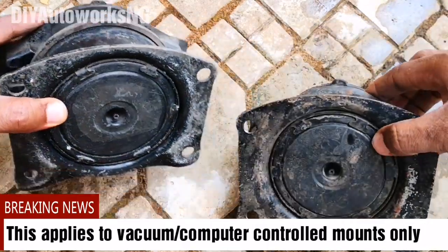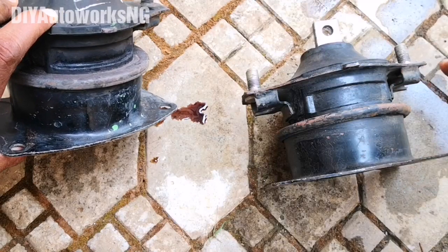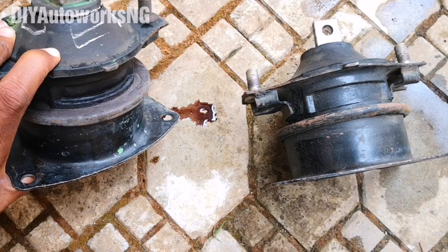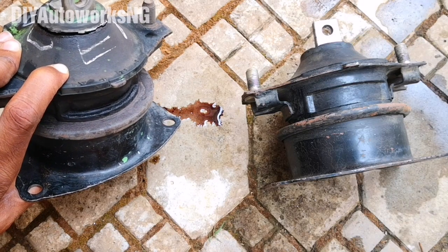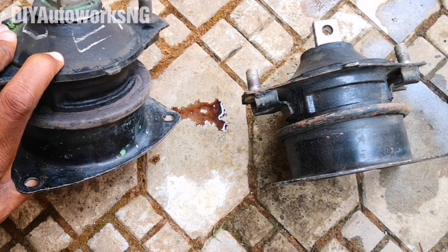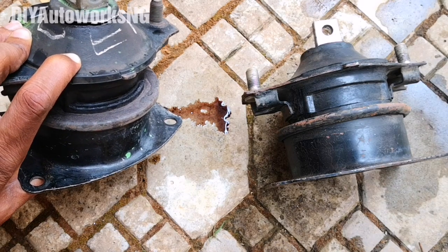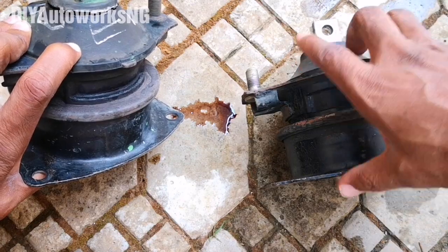Another thing to check is the underside of the mount. Some poor aftermarket parts won't even have vacuum ports. That's critical because this mount is computer-controlled and works with vacuum for increased dampening of vibrations. So the presence of vacuum ports is another important thing to look out for.